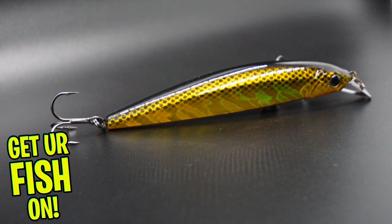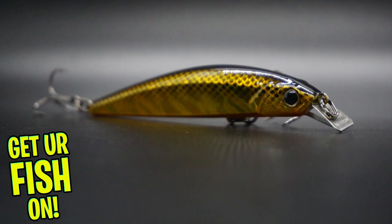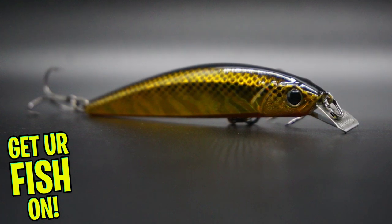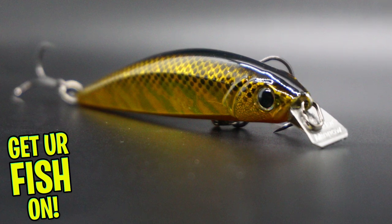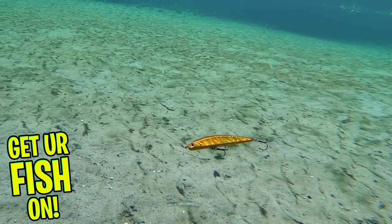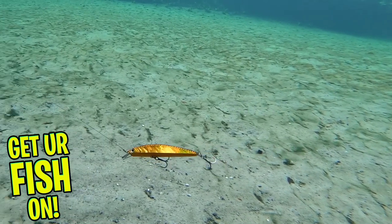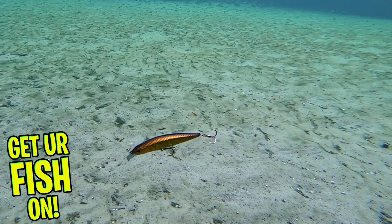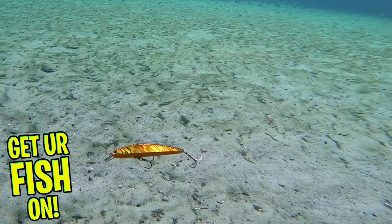The Loader Minnow is designed to outperform other twitching jerkbaits. This lure has an ultra-thin double anchored bill, designed to give it exceptional action. The bill is also soldered in two spots. The Loader Minnow has an erratic darting action, but you can also pause it, twitch it, and get those predator fish to attack it.